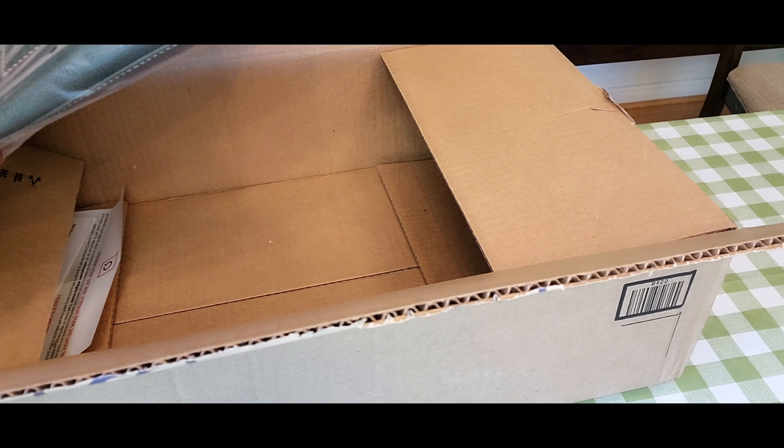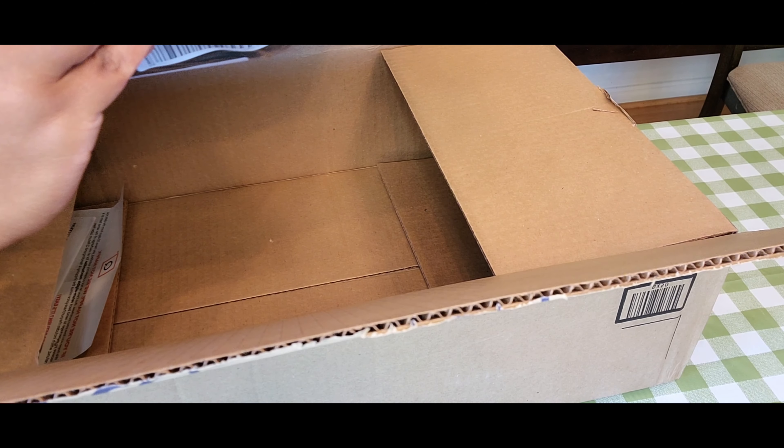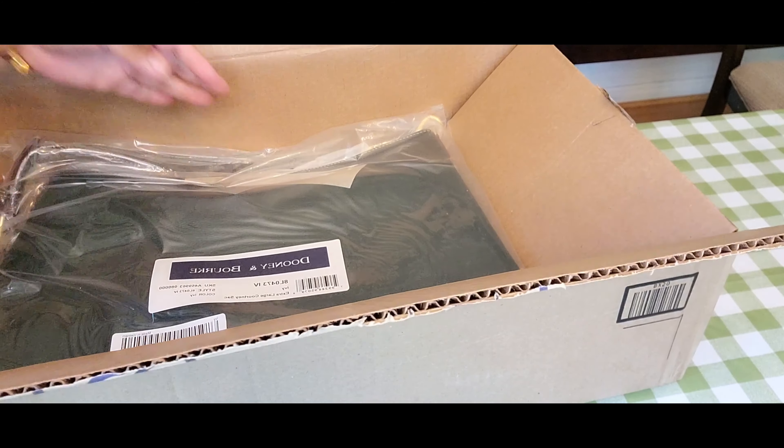Today I'm here for you with an unboxing and reveal, which I know I did a lot over the summer. Now it's becoming fall, the leaves are falling and it's getting colder. I got my leggings out again, and I saw a bag color I had wanted for a very long time, so I decided to go ahead and order it. I'll show you the unboxing now and then see you back here.